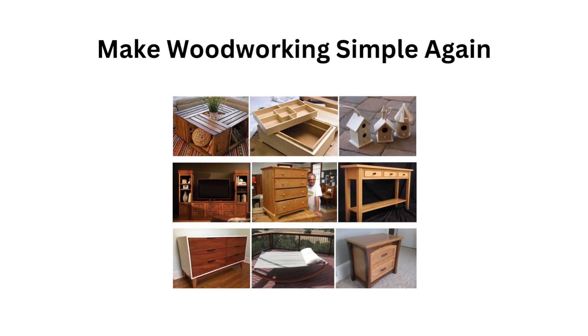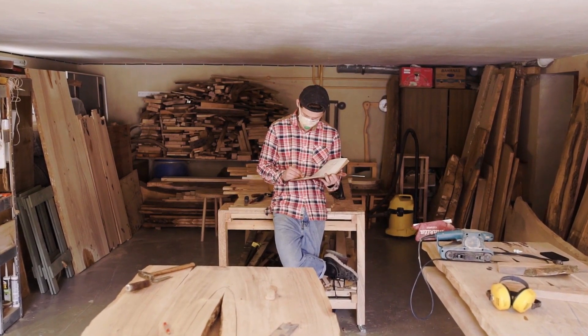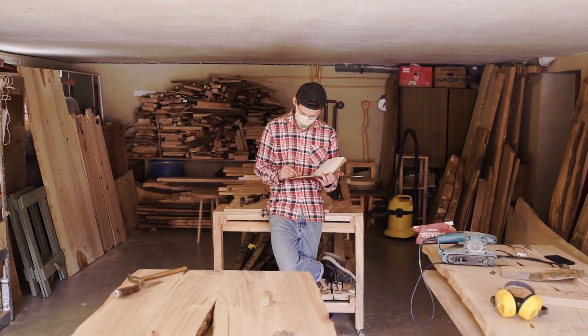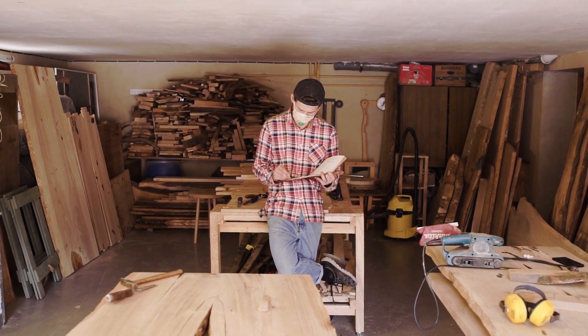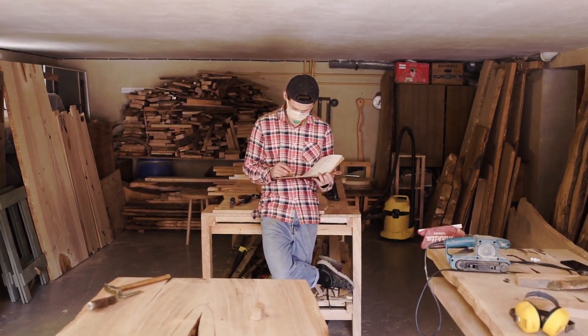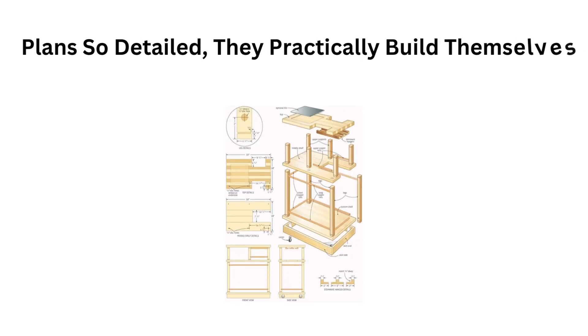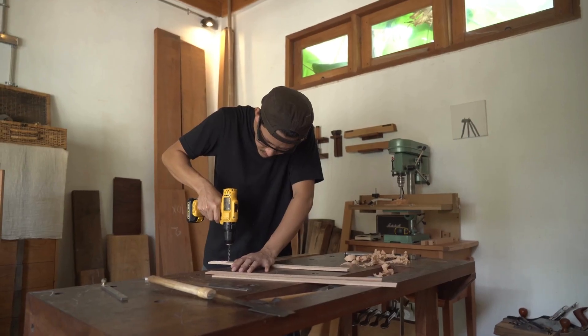Make woodworking simple again. Ted's Woodworking is created for one purpose: to give you the best chance of completing your project quickly and perfectly the first time you try it. Make woodworking easy and effortless with step-by-step plans so detailed they practically build themselves, with simple hold-you-by-the-hand instructions.